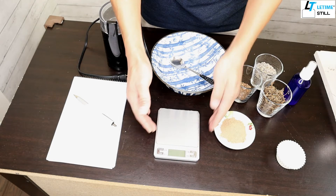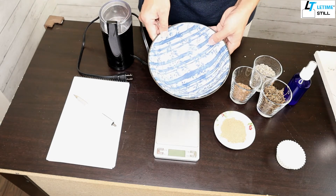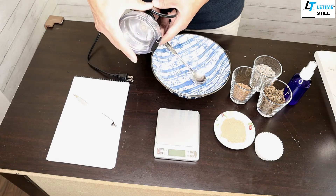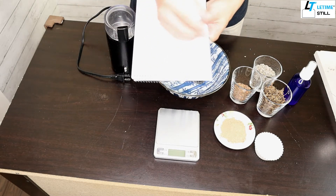The tools we're going to need are a small balance, a mixing bowl — larger is better — a spoon, baking cups, a blender, a notepad, and a pen to write down what you put in.